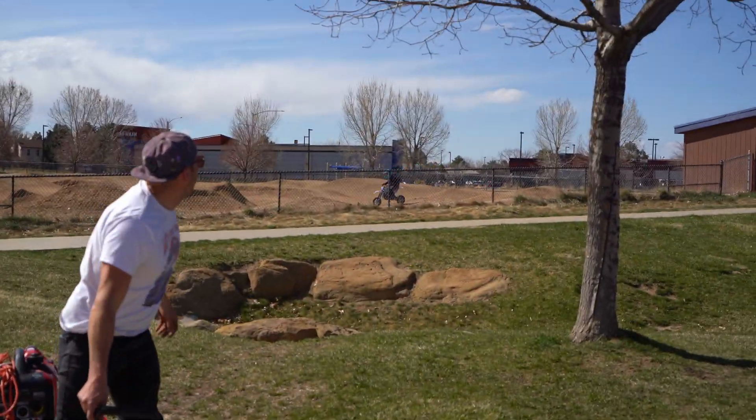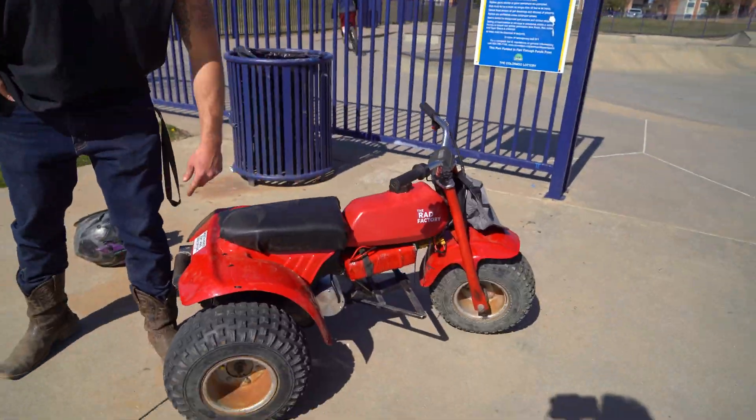It's a bad mama jamma. We're not stopping until it's figured out — it's not the end of the electric three-wheeler, it's only the beginning. Thank you guys for watching, we'll see you next time. Gas powered? He's still riding!